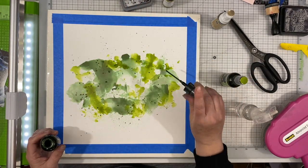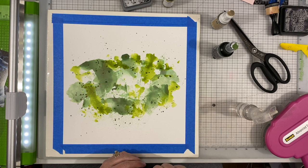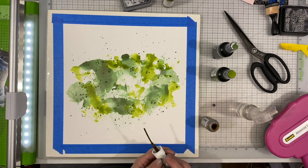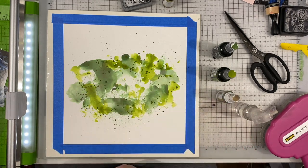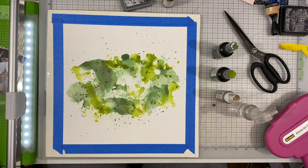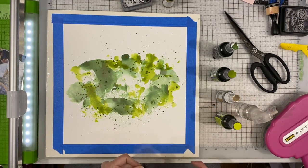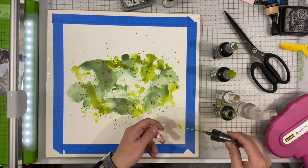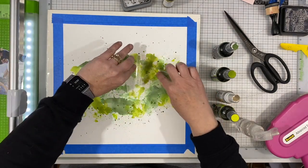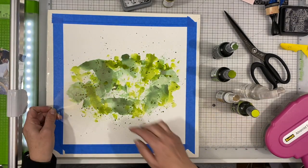I pulled out some Mr. Huey's in brown and sprinkled that across the top. Then I'm sprinkling each one of the green colors across the top as well. I like how it's looking. That white space in the middle doesn't really matter since the photos are going to cover that, so I'm not worrying about filling it in — it would just be a waste of ink. I'm using a piece of acetate that's a little bit smaller than four by six and some water. You could use packaging or your acrylic block — any of those types of things would work.